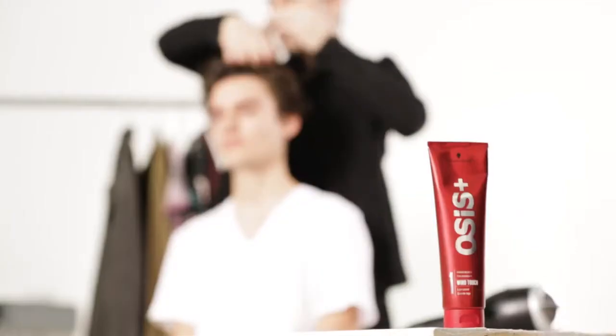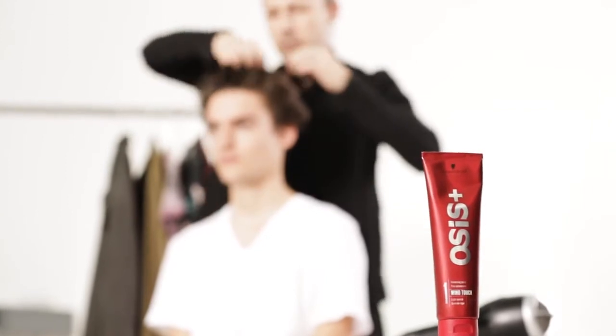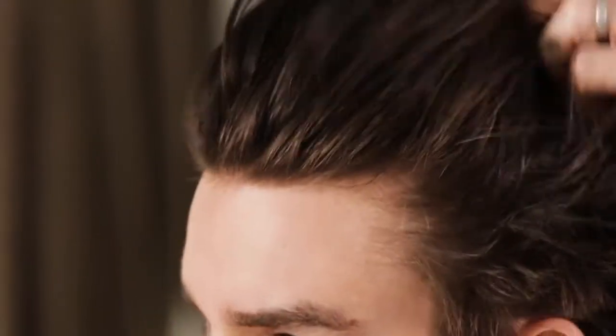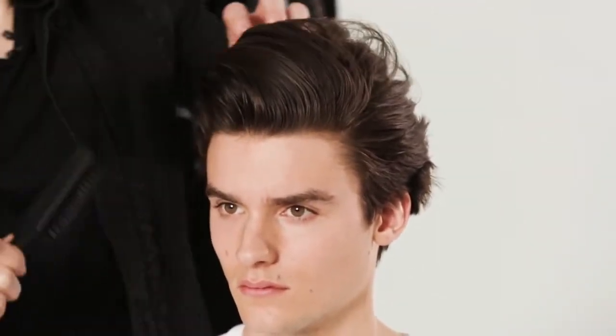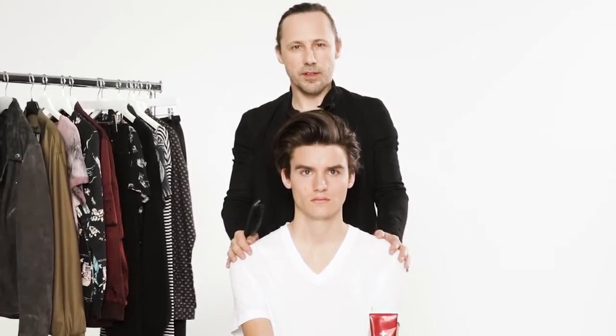It separates, and it doesn't add a heavy texture to the hair. And lastly, I'm going to take the brush and work that product through a little bit more — it gives a little bit more of a groomed feeling. Okay, and there we have it.